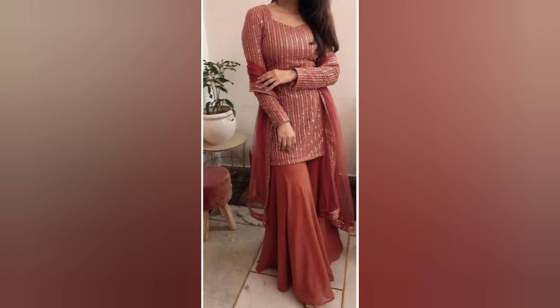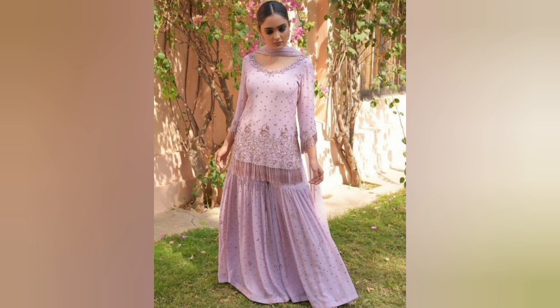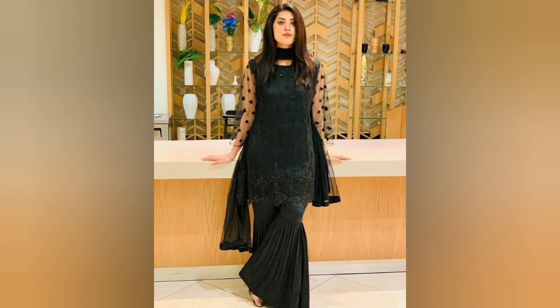Guys, today shara suits are going a lot in fashion. Girls, I like the shara suits. This festive season, shara suits are a lot of craze. So you can purchase the shara suits in the market or buy online.